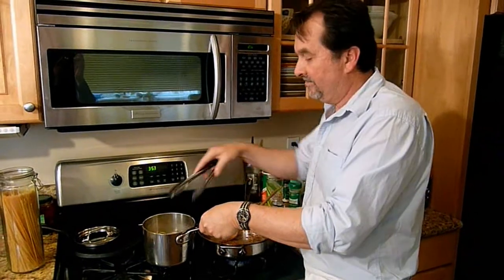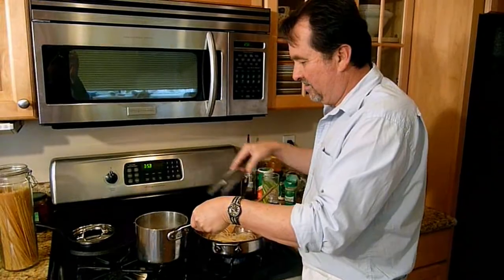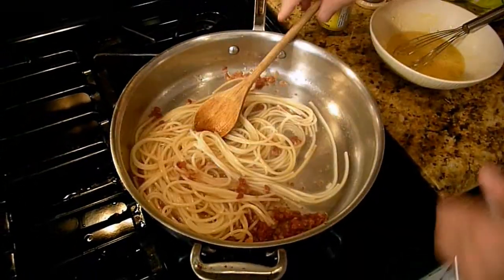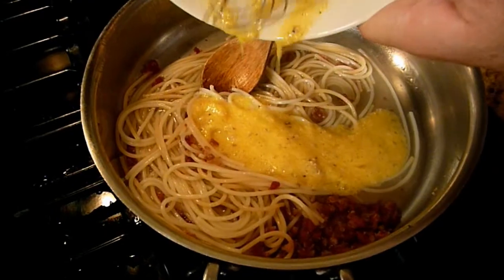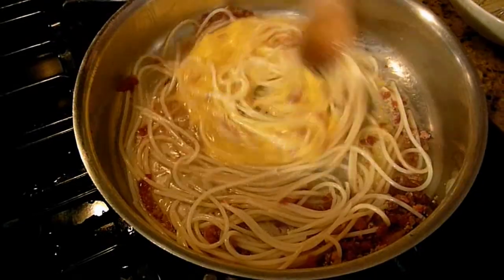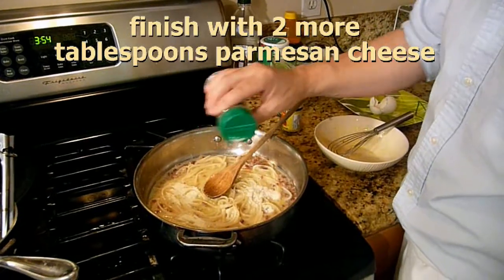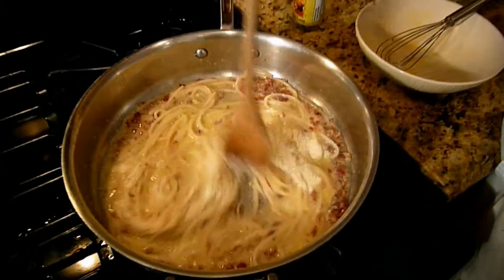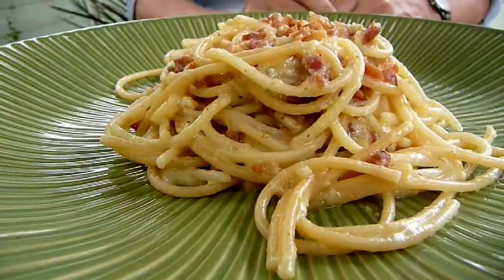Next I'm going to add the pasta and mix that up good. And finally, I add the egg mixture. You don't want to cook it too long — just about 30 seconds, just so it heats up. I'm going to add a little bit more grated Parmesan, another couple of tablespoons, and mix it well. And really, that's it — it's ready to eat.